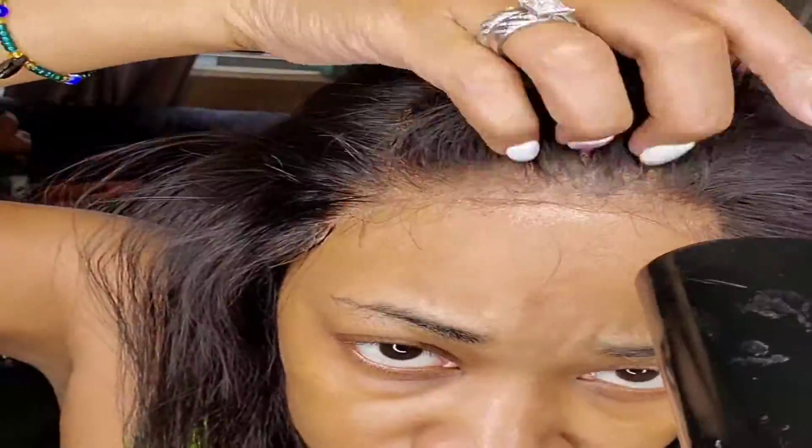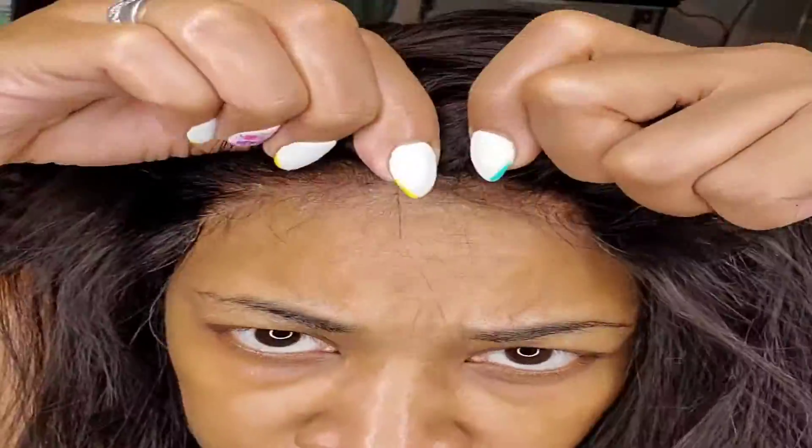Don't get me wrong — I love my frontal. But when it's just a get up and go type of thing, these closure wigs are it.